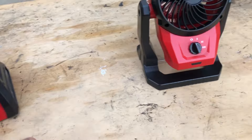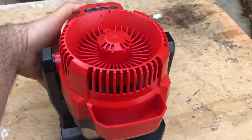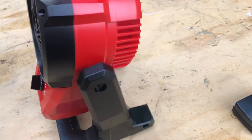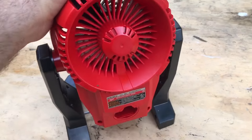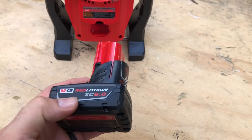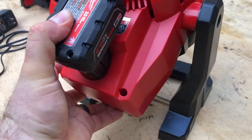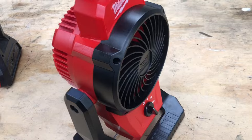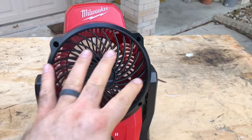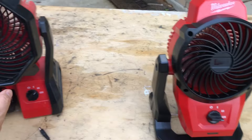That one's cooling us off. Now we're going to look at the M12 — three speed as well. This one does rotate all the way, 360 degrees. The only downside with this one is it does not come with a cord, so you can only plug in a battery. I've got a 6.0 extended capacity — put that into place and lock it in. It still puts out a pretty good amount of air, though obviously not as much as the M18, which is a little bigger with the fan.